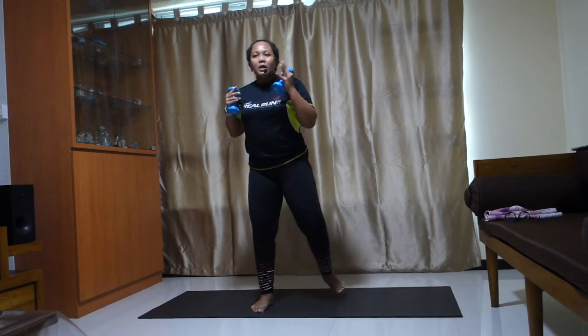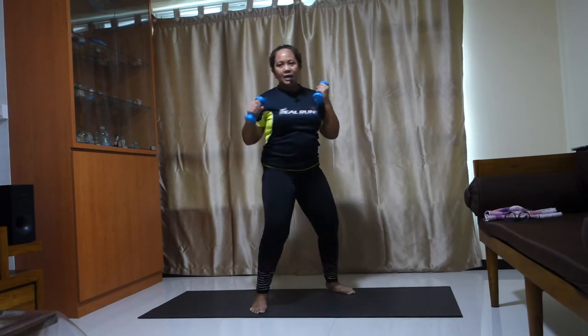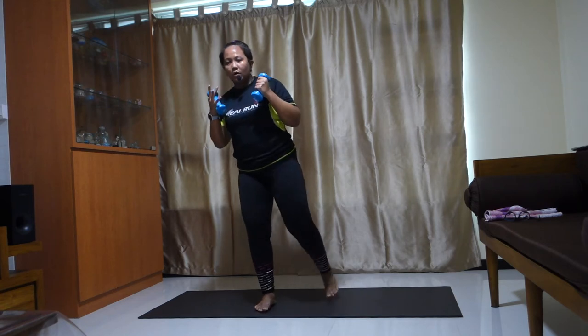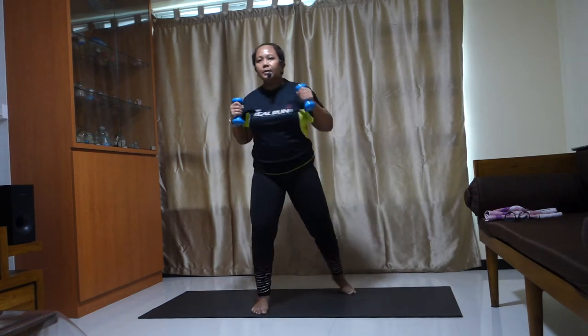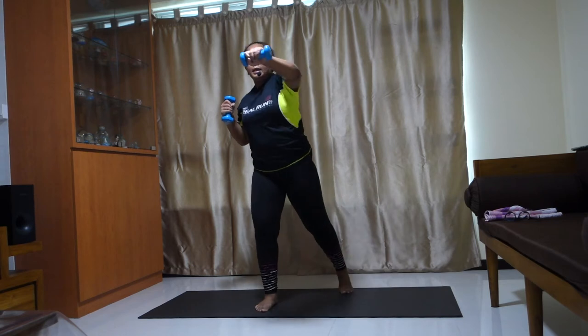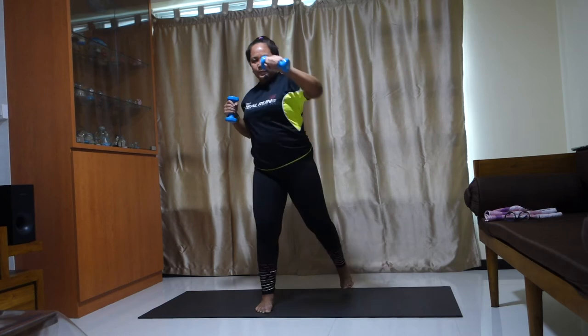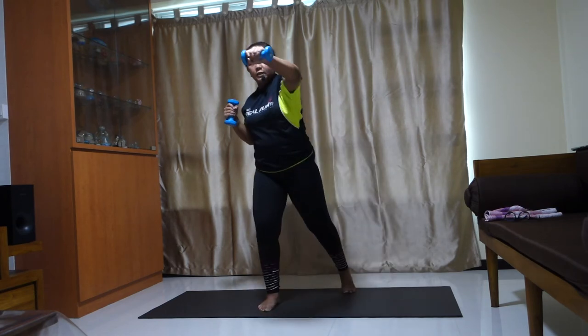Four — heel, toe. Good. Out, out, out, out. Heel, toe. Perform. Again — out. Heel, toe. Four, three, two. One more hat. Two — heel, toe.